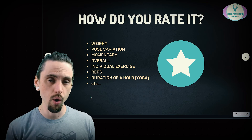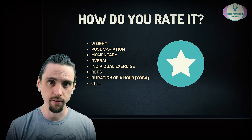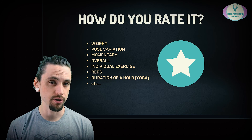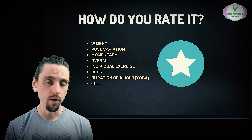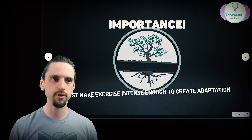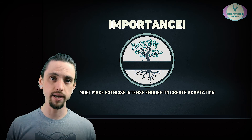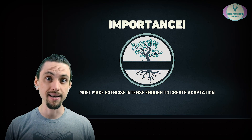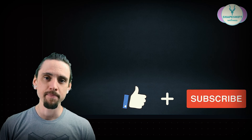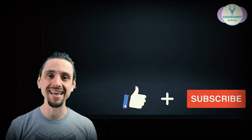You can also use RPE in yoga for the duration of a hold. For example, how long can you hold warrior two? Maybe you can hold it for a minute, and at the end of that minute your muscles are going to give out — that would be an RPE of 10. In that case, either take a different variation of warrior two so it's a little easier, or don't hold it for a full minute — hold it for 40 seconds, and that's maybe an RPE of 7. The importance is that we need to push ourselves hard enough to force our body to adapt, but not so hard that we're putting ourselves at risk. That is what RPE is and how you use it. Next week I'll be discussing reps in reserve, which is an alternative to RPE and can be used in a similar way.